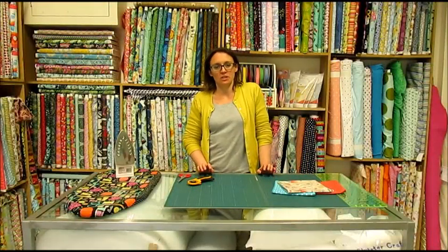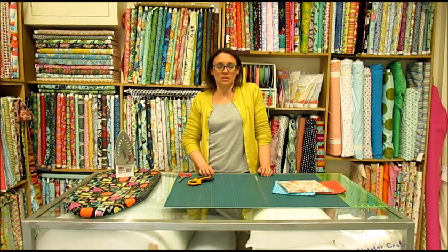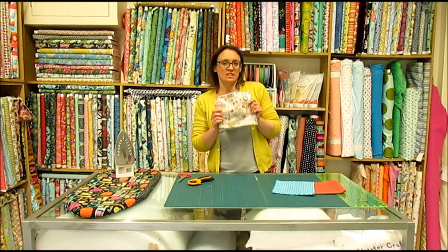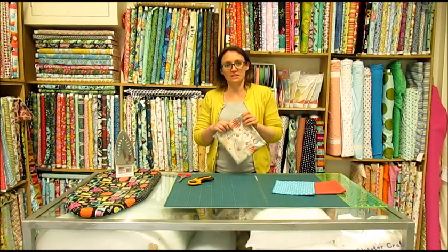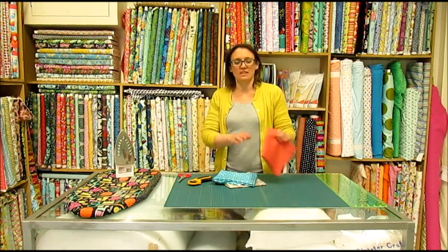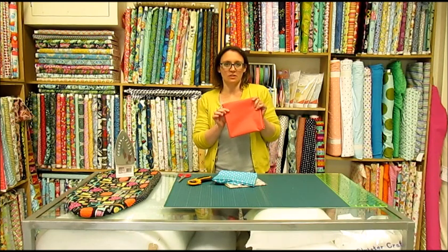Hi, one of the projects I get asked about a lot is our pocket cushion. So in this short video I'm going to show you how to make one really simply. I'm going to be using fabric from Vintage Circus by Lewis and Irene, which we used in April's Inspirations Club, along with some turquoise spotty from Raisin Hubbell, and this really cute little garden dot by In The Beginning Fabrics.